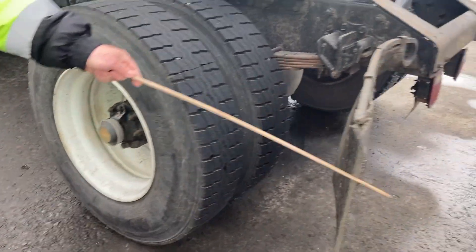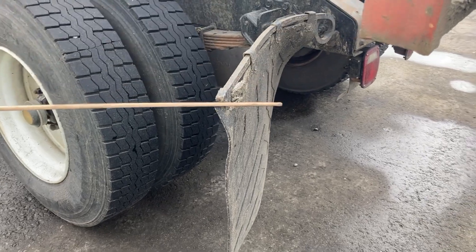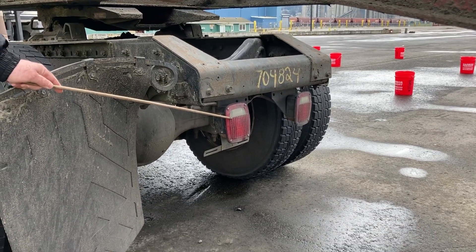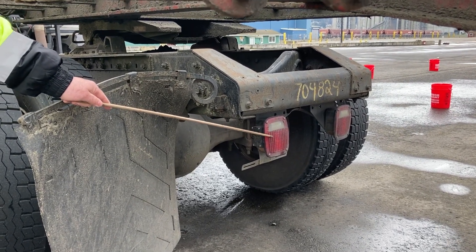I'm going to get my mud flaps — all the mud flaps on my tractor. They are secure, not damaged, not missing. My rear lights on the tractor are secure, not damaged or missing. We've got red in the rear of the tractor.